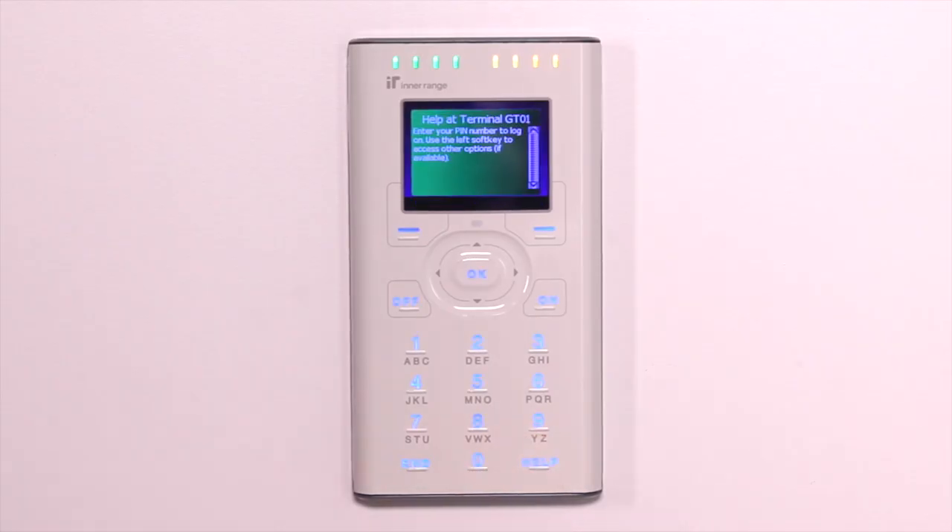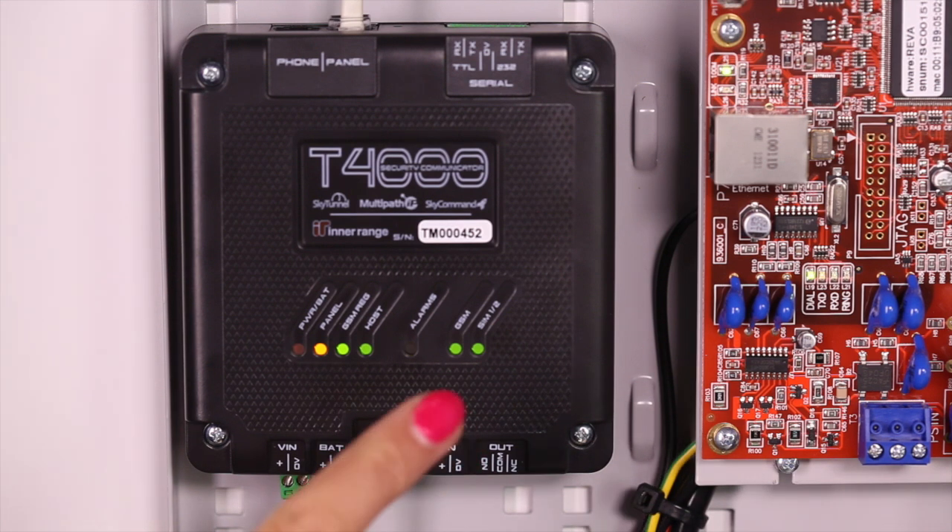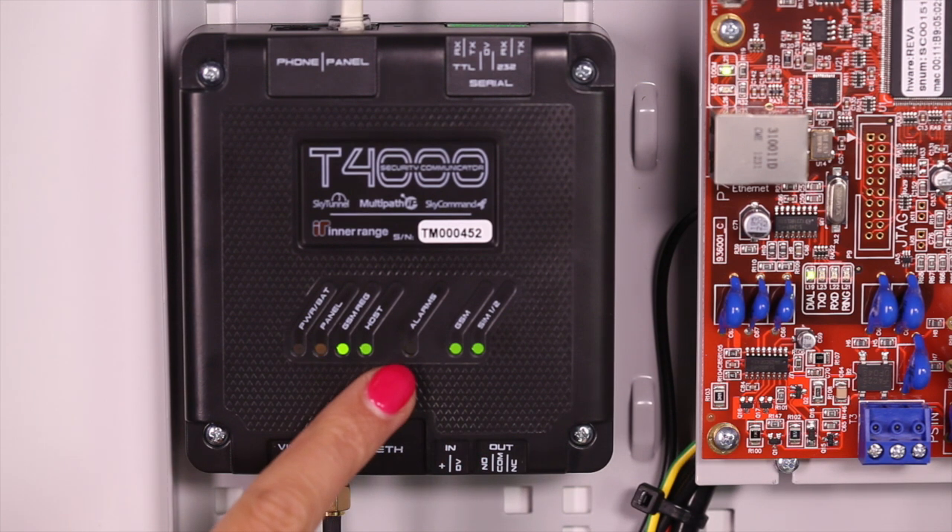Our T4000 is now fully enrolled and is ready to test. The best way to test your T4000 is to generate an alarm event and then call your monitoring station to verify that it has been received. Once you've generated an alarm event, pay attention to the alarm LED. When this LED lights up, it indicates that the T4000 has successfully received an alarm from the alarm panel. The alarm LED will turn off once the alarm has been successfully sent to the monitoring centre.